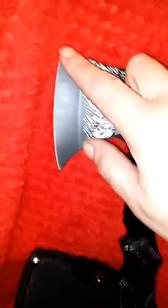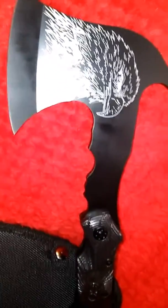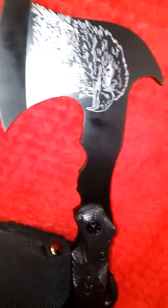It has a 4.5 inch cutting head with a 3.5mm cutting edge. It is 440 stainless steel and, as you can tell, it is one piece. This is just a beautiful, beautiful hatchet — a tomahawk, as I call it.